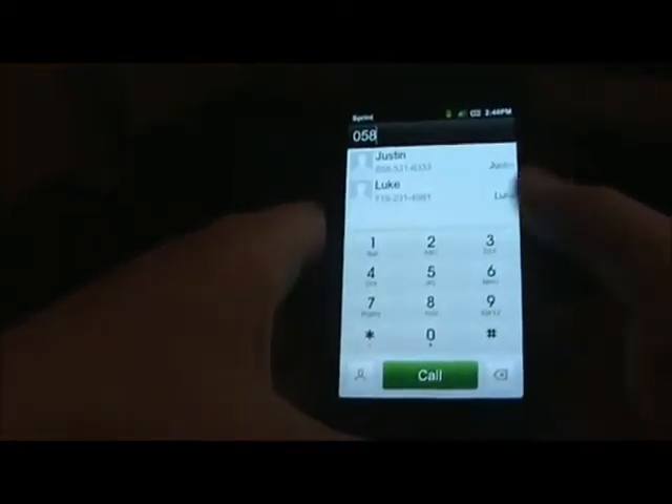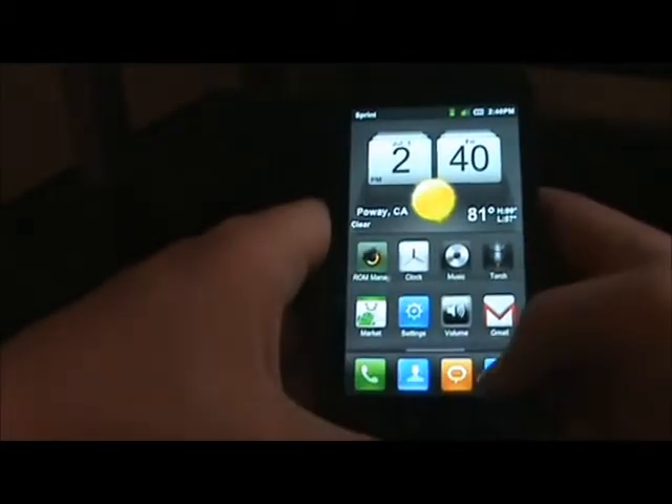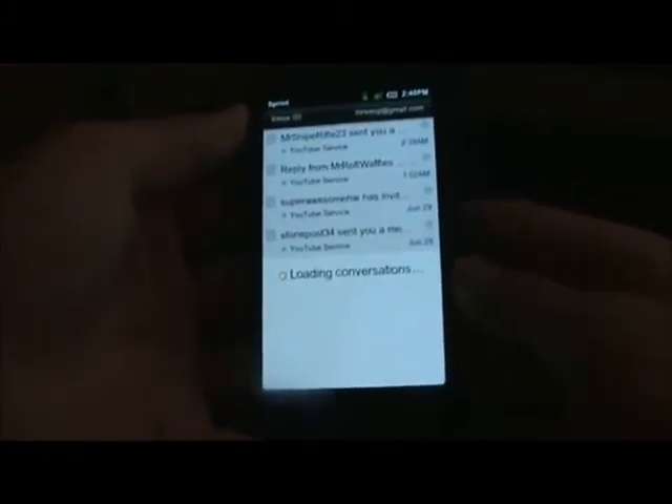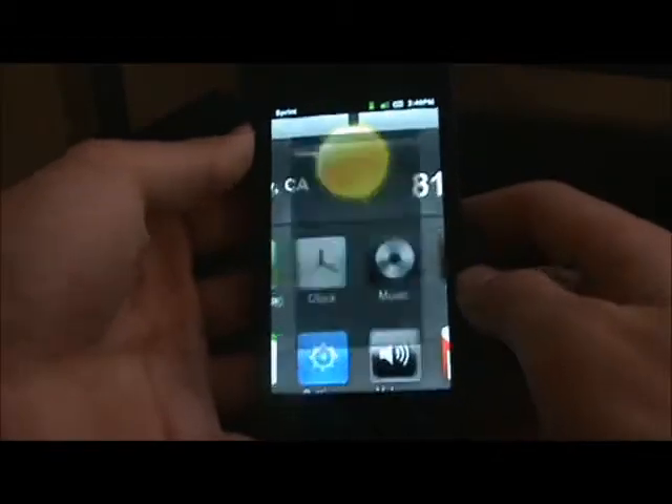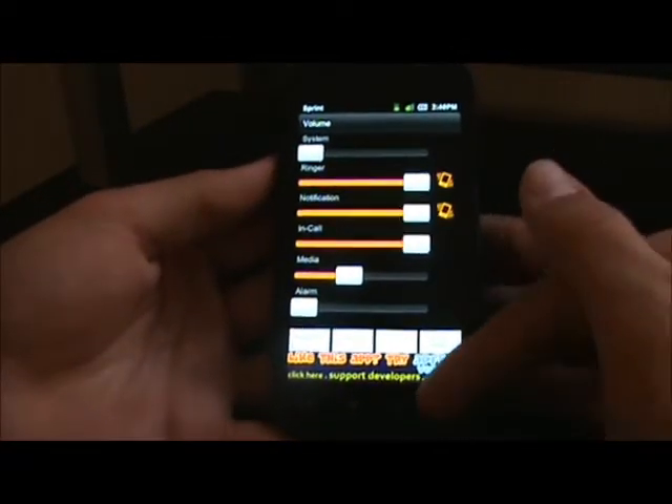The phone calling interface is pretty cool — you can just type around. Gmail — I really like it, it's really simple, just like all the others. Volume — I downloaded that app. It might be a little hard to find, but you can control your volume from there.